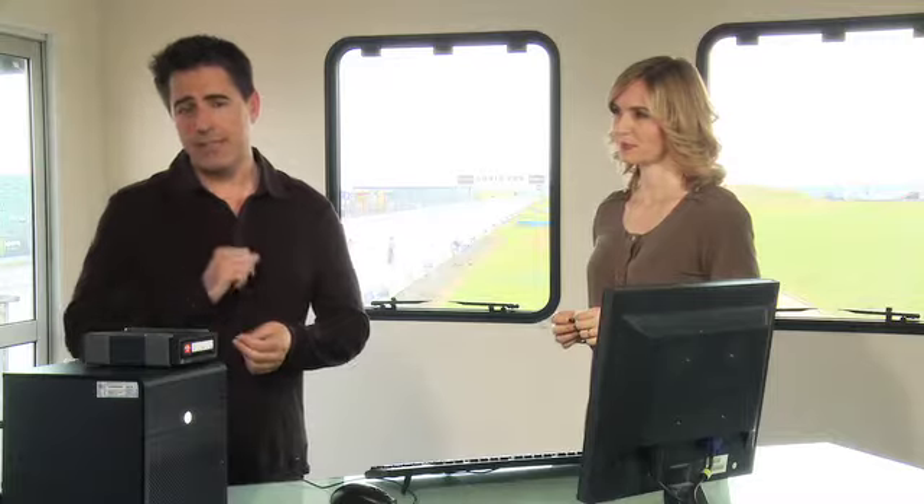We're going to send this RDX cartridge, which is being loaded with data, down the SantaPod track behind a drag race car. But it's not just any old data. This is Sonia Martin who runs Touchpaper, a marketing services agency based near London.